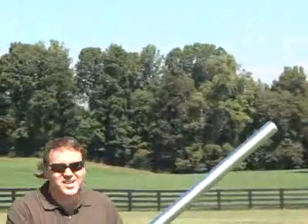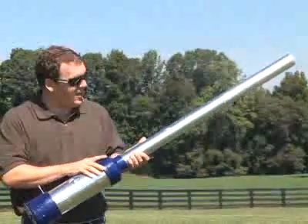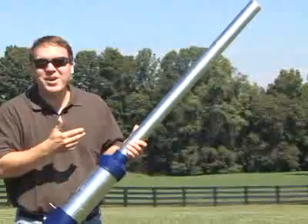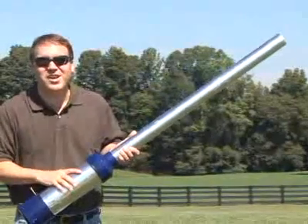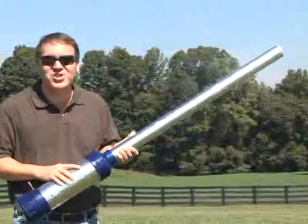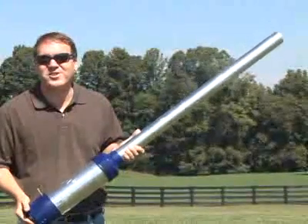Isn't that cool? This is your basic potato cannon. If you've never seen one before, here's the deal — it's a big gun that shoots potatoes. With a potato cannon, we can learn the most important thing about engines: combustion. Let's take a look at how you fire this thing.